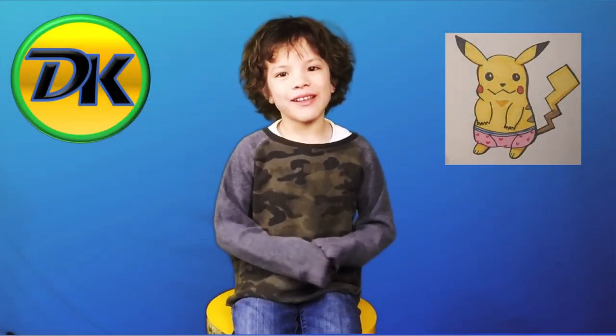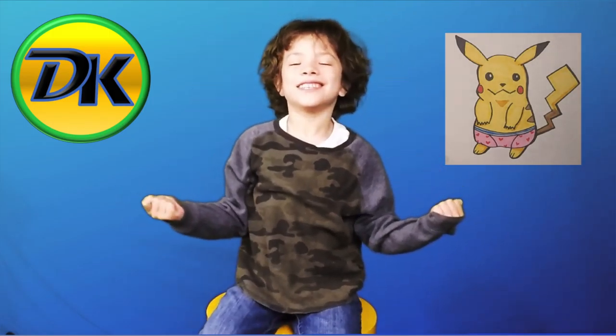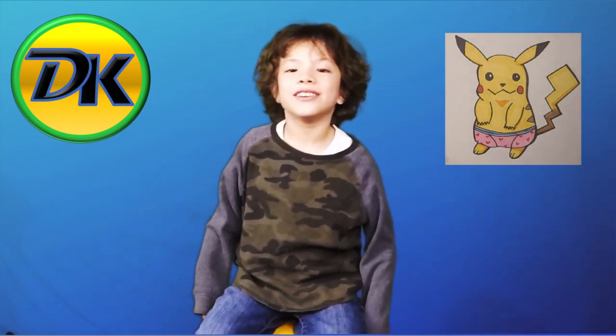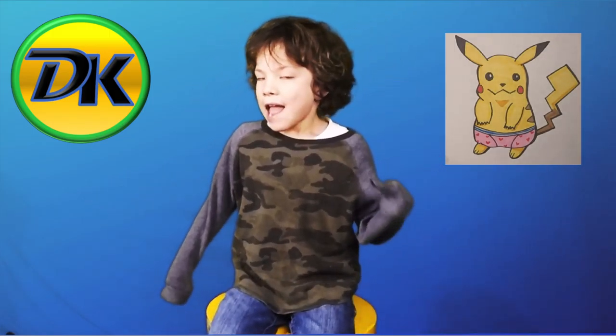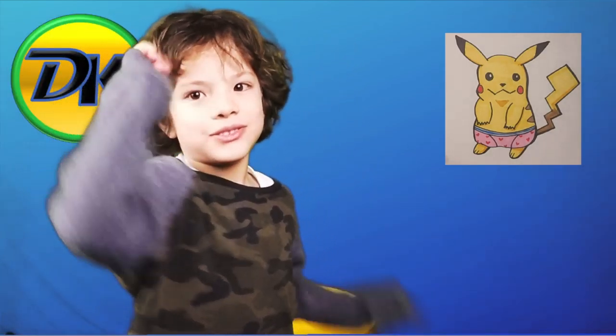Welcome to Draw Kids, where everybody loves to draw. Today we're drawing Pikachu! Pikachu's coming out in a new movie, and today we're going to be drawing him. So let's draw.